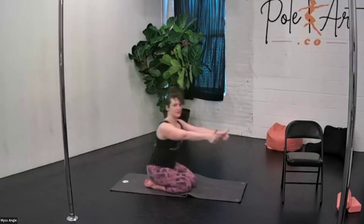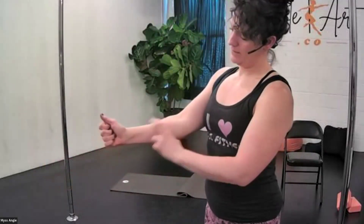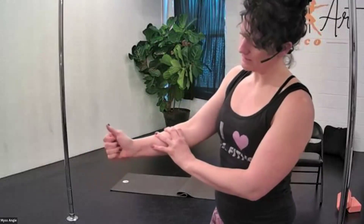Thumbs up like you're hitchhiking — we're going to pull towards ourselves. Rest the arm and then pull it into neutral, not past neutral. We're retraining the brain where neutral is: rest, pull right into neutral. This is a neurological retrain telling the muscles what neutral means — we can visually see it and feel it. Two more, and one. If you did one hand, do the other side. We're finding neutral.